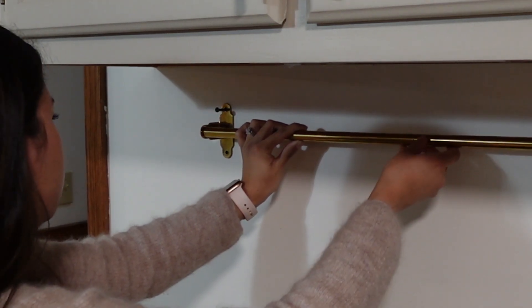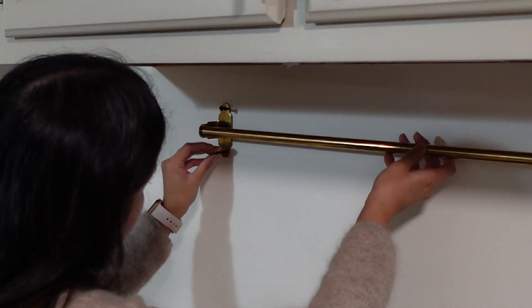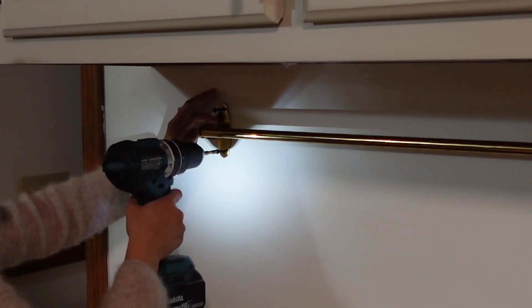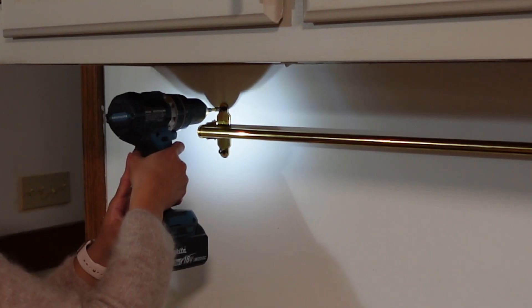As I started to put up the bar, I realized it was going to be a little tricky holding it while making sure it was level and also drilling in the screws. So I had my husband help me with this part — he held up the bar while I drilled — and we were able to finish up in just a few more minutes.